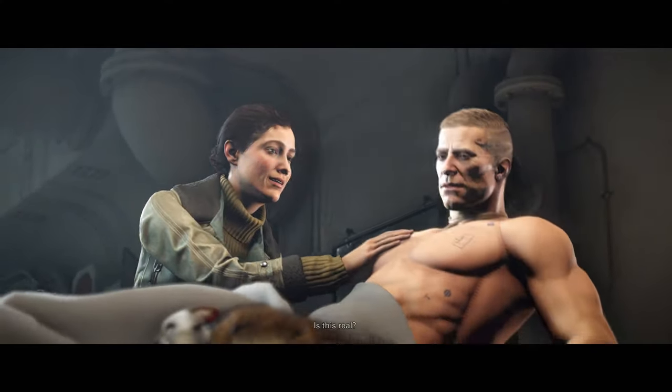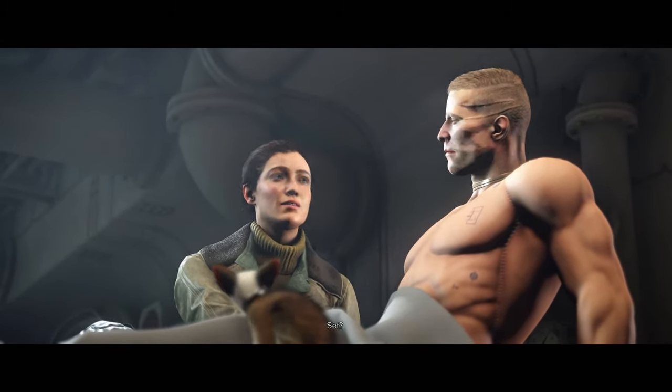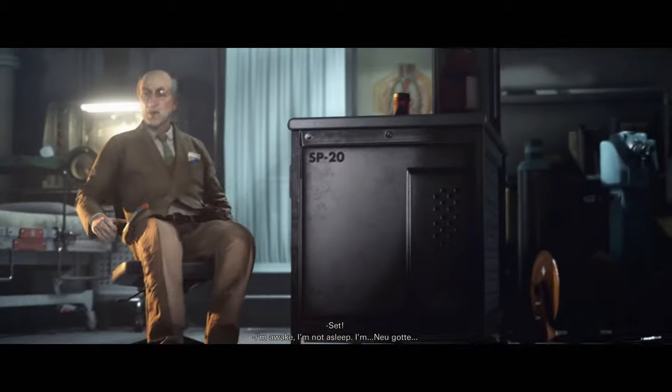I like the idea that because this is mechanically engineered or whatever, he can't actually bring blood to his penis, so he has to detach the flaccid one and attach a hard one.